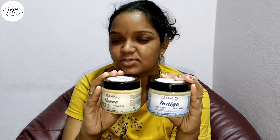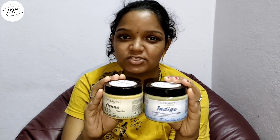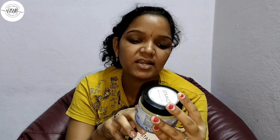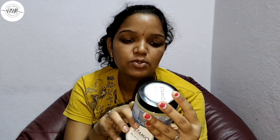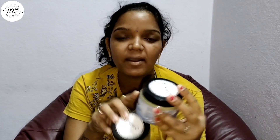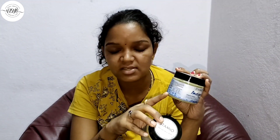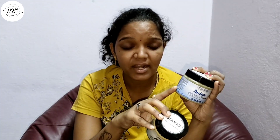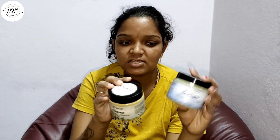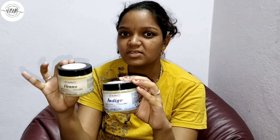I am going to use only two boxes. I am going to use different shades of black and brown. I am going to use brown shade. What I am going to mention is 2 parts of indigo and 3 parts of henna. I am going to mix and make a brown color like this.